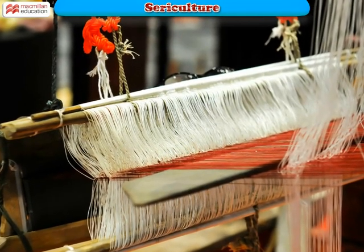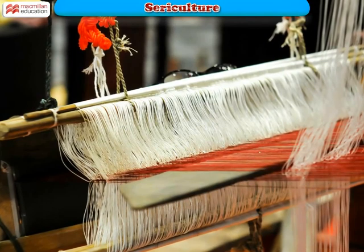The silk fibers are then spun into silk threads, which are then woven into silk cloth.